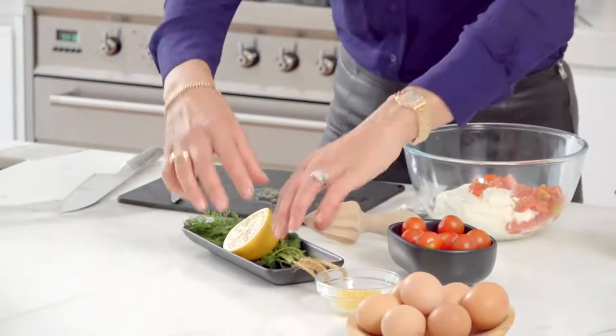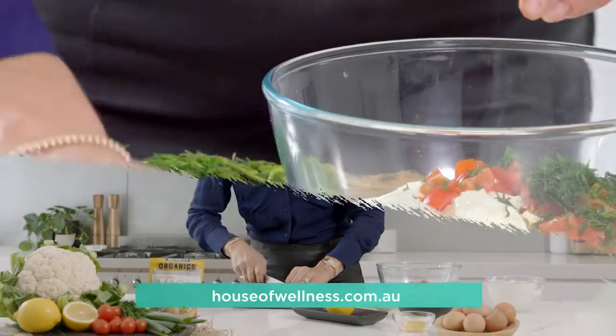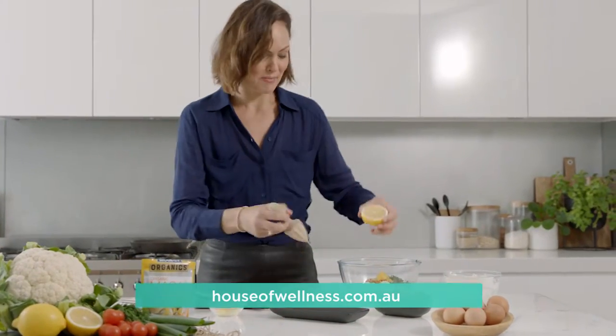My cauliflower hash browns are cooking and I'm going to start on my yogurt tomato accompaniment. I love that beautiful fragrant flavor that dill has. A little bit of lemon zest, and last but not least a little bit of lemon juice.